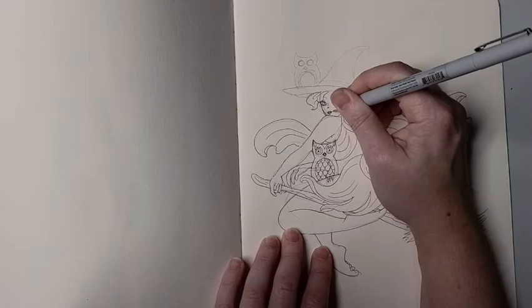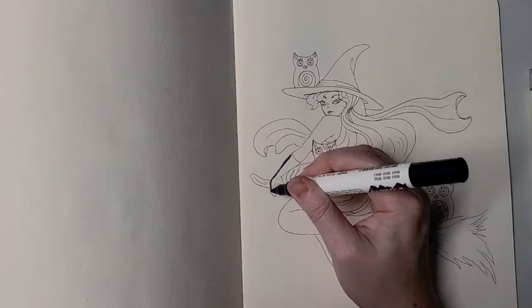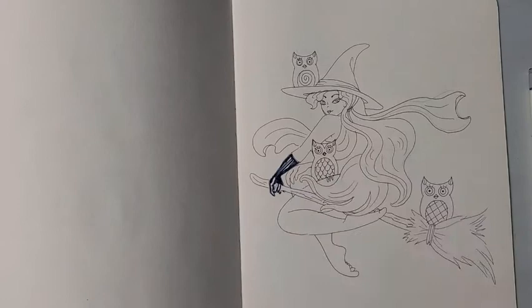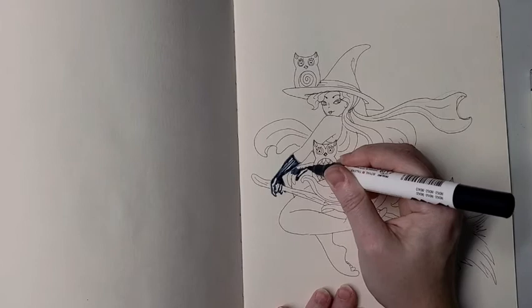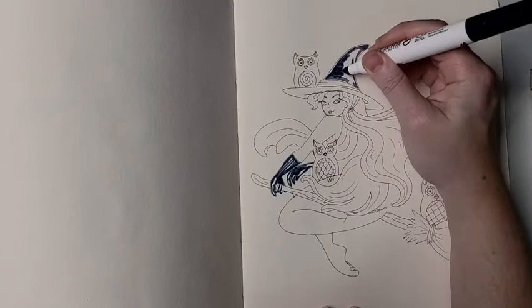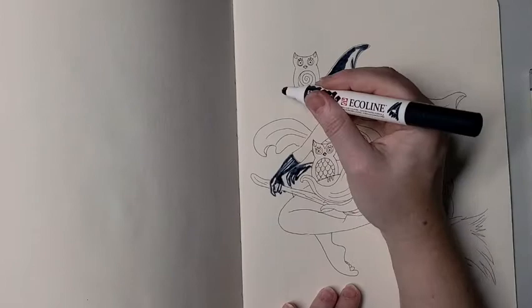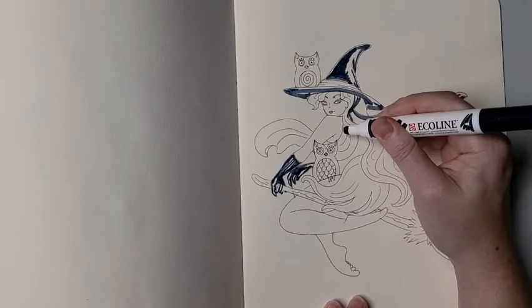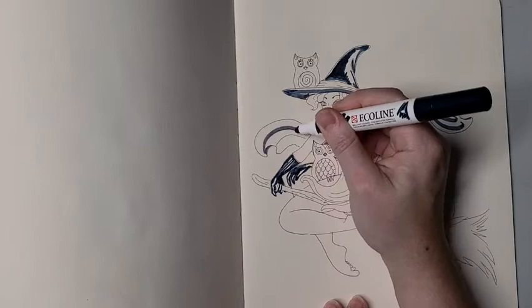Now on to the Ecoline pens — I do really love these. What's cool about them is they're not filled with traditional ink; they're actually filled with concentrated watercolor paint. Although I'm not going to do it for this challenge since the box didn't come with a brush and you're supposed to use only the supplies from the box, you can use water to blend them. What's also neat is that when you layer over an area twice the color will be a lot darker, but if you swipe quickly with just one coat it goes on much lighter and more transparent, so you can get really cool effects. Since I use pens a lot in conjunction with watercolor, these are perfect for me.